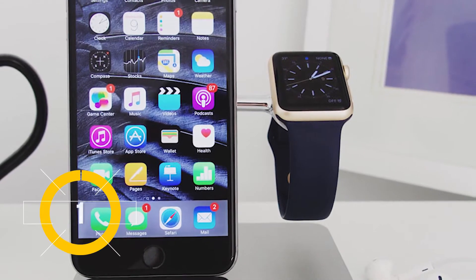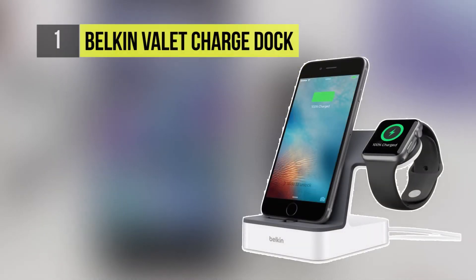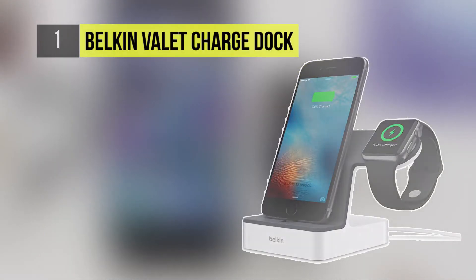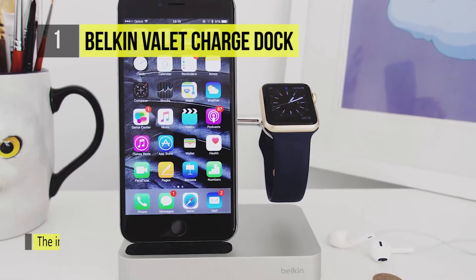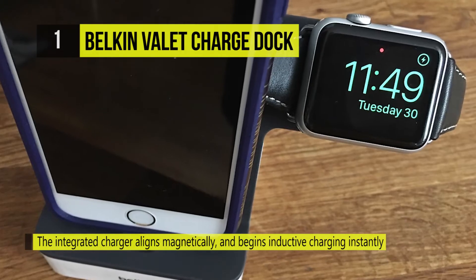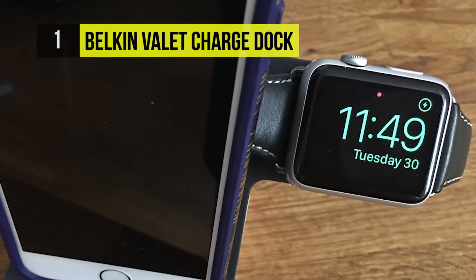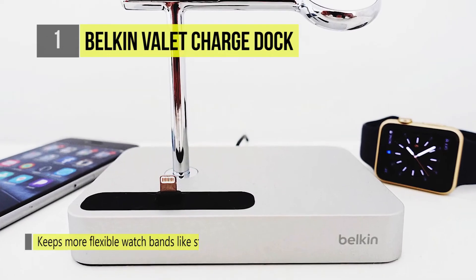And the best Apple Watch stand is the Belkin Valet Charge Dock. The Valet is the first dock designed specifically for the Apple Watch to include the same magnetic charging technology as the Apple Watch charging cable. Magnets align the connectors automatically and inductive charging begins instantly.